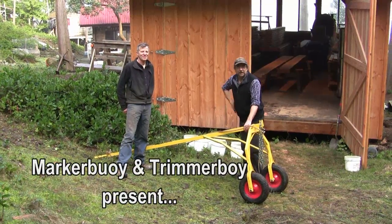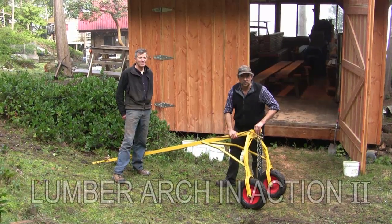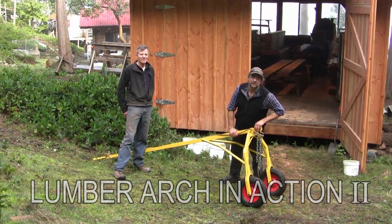Hi there, I'm Markerboy and we're going to demonstrate from A to B how the lumber arch works. The last video was a little unclear and we're going to spell it out for some of our viewers.